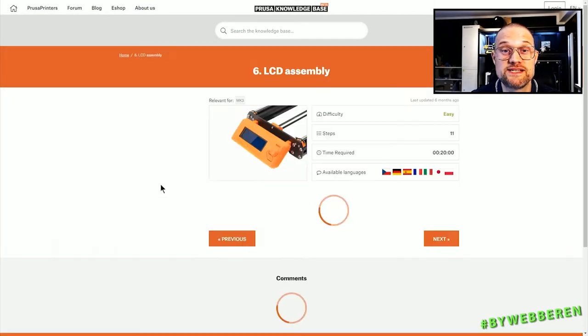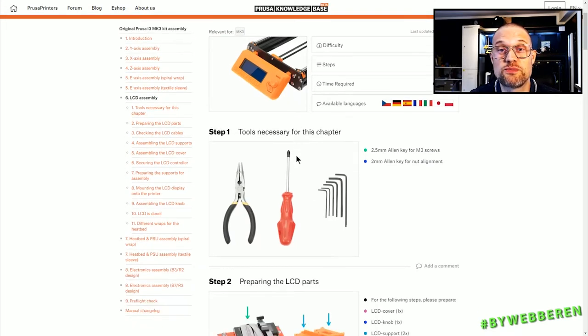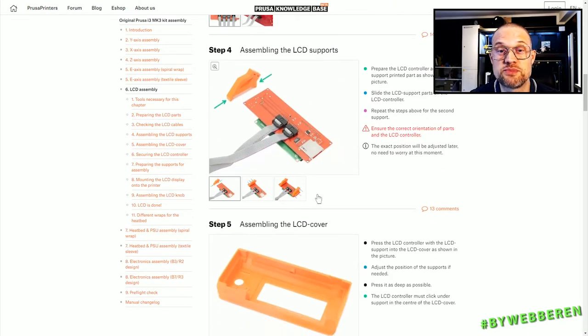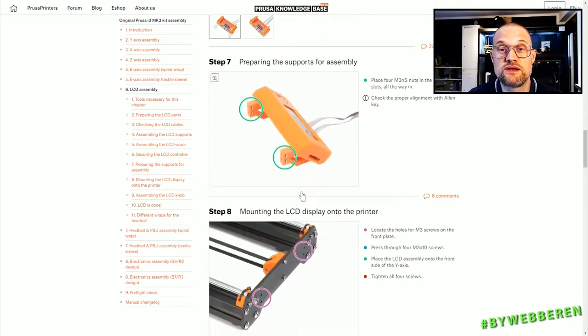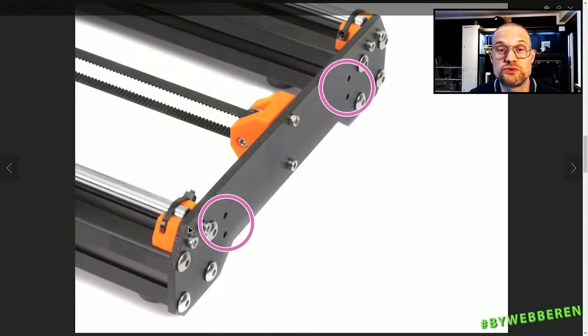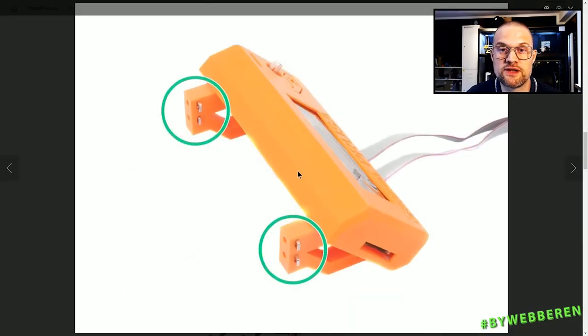Okay, that was a long one — the longest video so far. The next step will be the LCD assembly, and it's not a long build — it should be very quick. The parts are few and the assembly is simple enough. The only thing different from the original manual is that we don't use that kind of frame — we have the 12 millimeter plywood frame, which means we use longer bolts for the LCD display. But other than that it should be straight sailing.